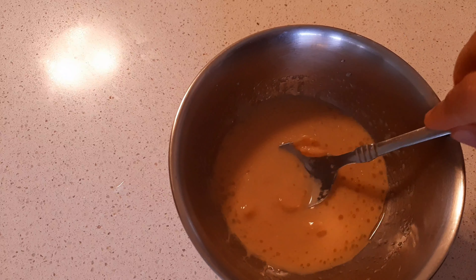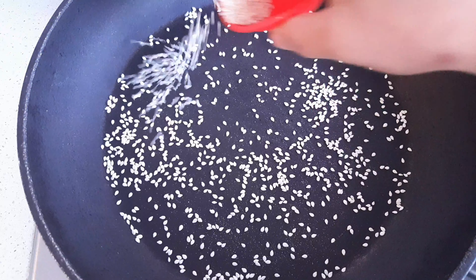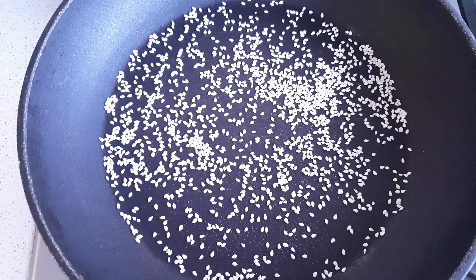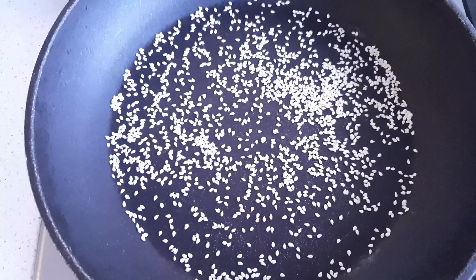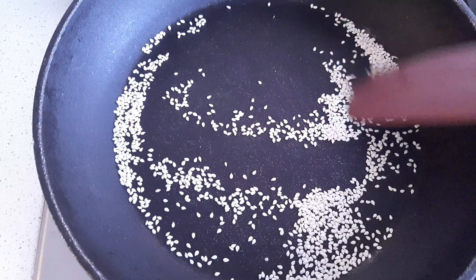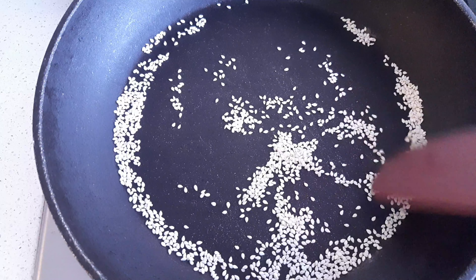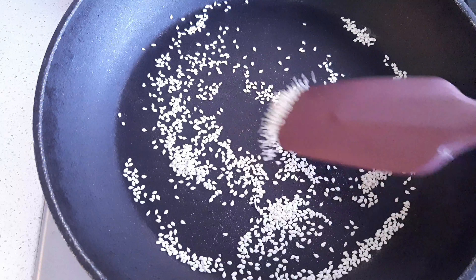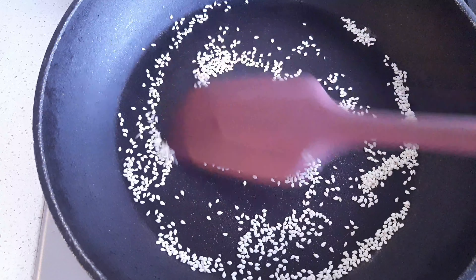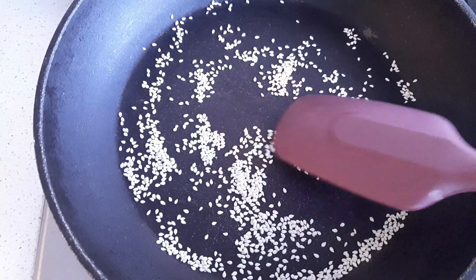Set the sauce aside. Now heat a small skillet and I'm going to toast the white sesame seeds. Give them a good toss until they are light golden and slightly fragrant. That's done — just set this aside until ready to use.